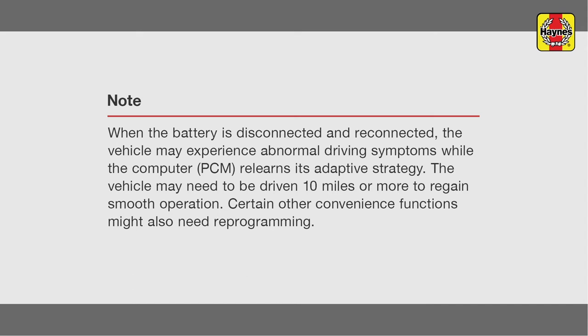When the battery is disconnected and reconnected, the vehicle may experience abnormal driving symptoms while the computer relearns its adaptive strategy. The vehicle may need to be driven 10 miles or more to regain smooth operation. Certain other convenience functions may need to be reprogrammed as well.